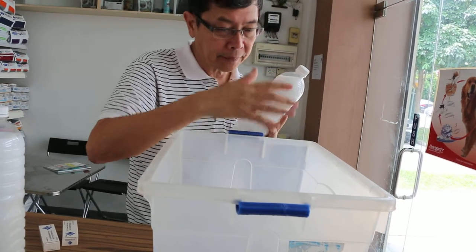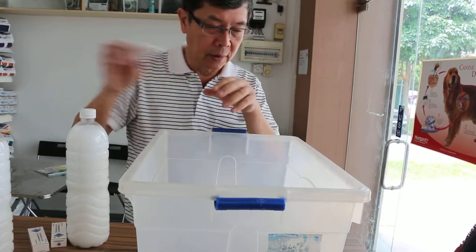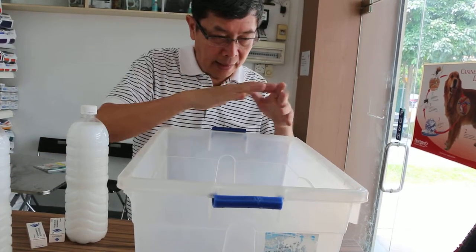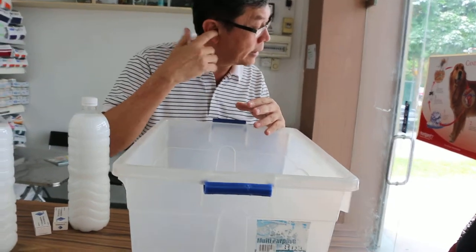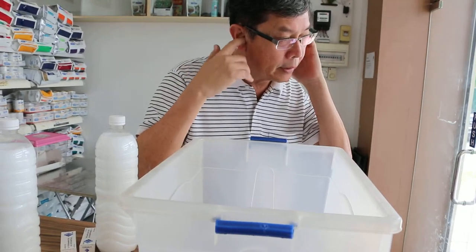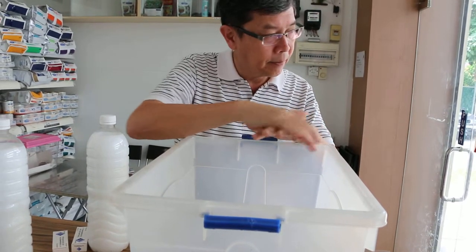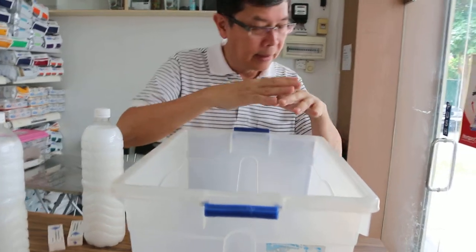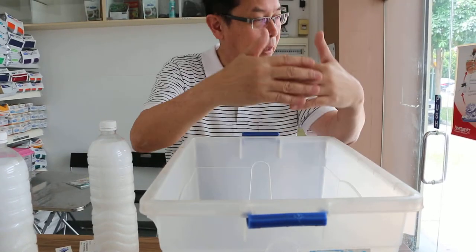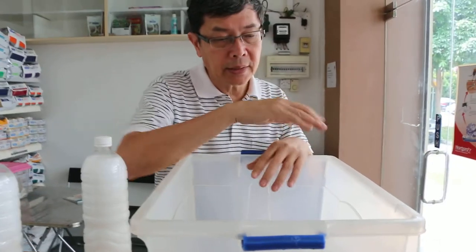Start from the head first — put the insecticide in a cup and pour it onto the cat's head. Plug the ears first with cotton wool or facial tissue. Then slowly rub and massage the insecticide onto it, then go to the shoulder, then the middle part of the body slowly, and the end part.